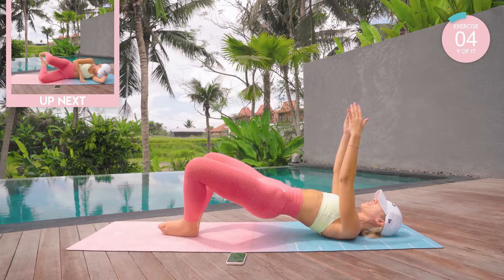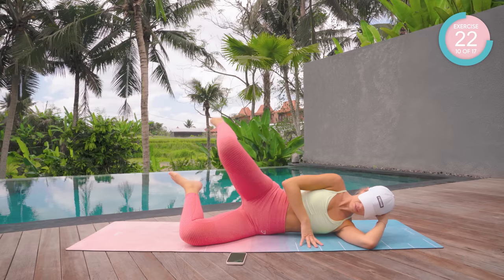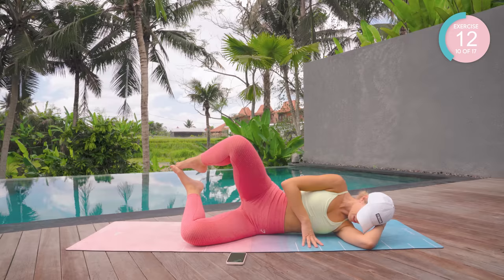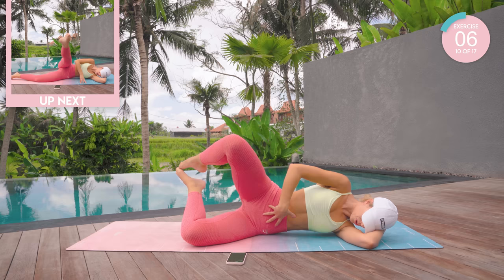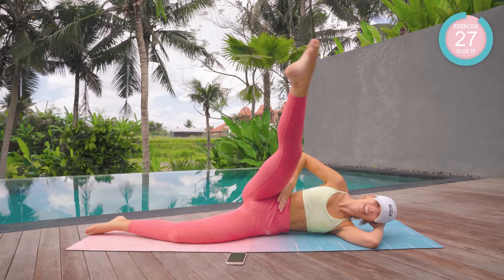Coming down now and onto your side. I want you to take your knees into a bent position — feet up. Open, flick. Touch the feet, touch the knees. Good. You're trying to get a gap underneath the waist if you can. Keep that core nice and tight in neutral spine. Good work. Lower down that underneath leg, take that upper leg forward — we're going to draw some tiny circles.